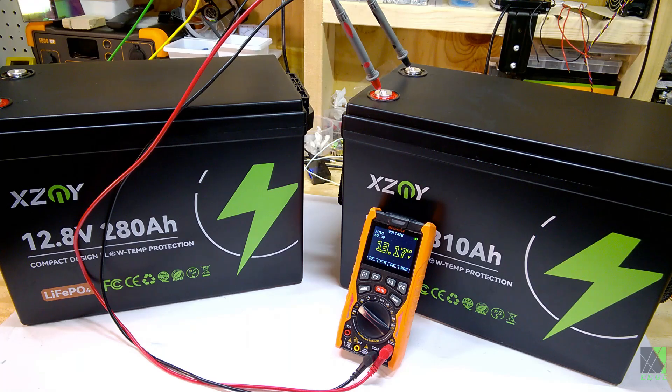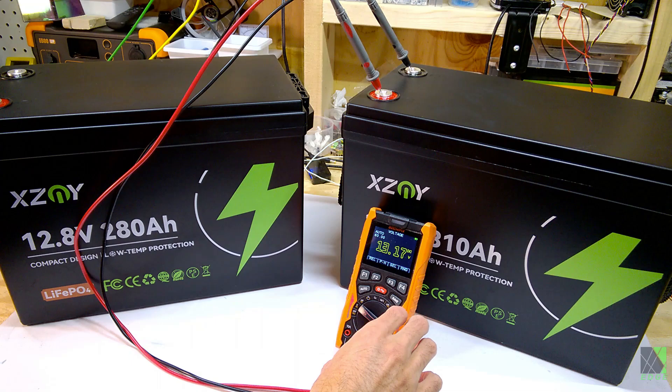I just got these out of the box and I want to make sure they're at least holding a charge. If you get a battery like this and it's down in the 11s, I would send it back right away. But these batteries are no problem at all — 13.17 volts.